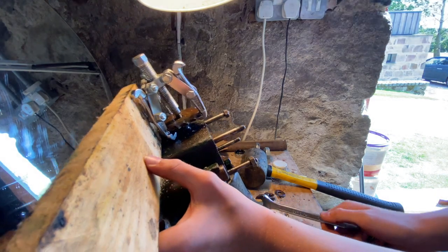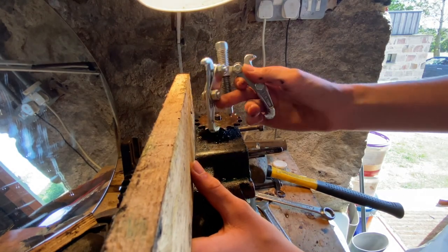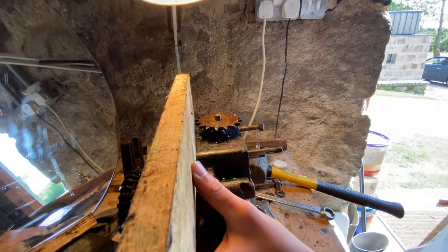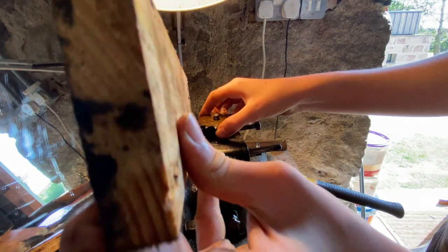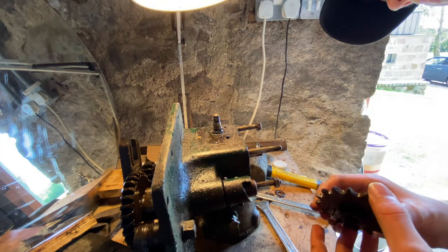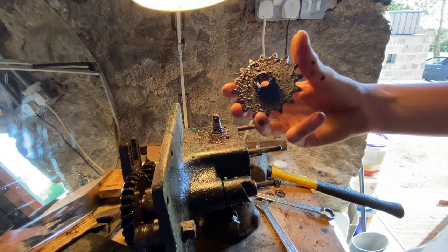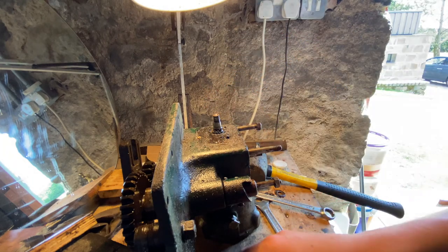Well that came off quite powerfully - lucky I didn't break my lamp there. I feel like that happened a lot faster than it was meant to, but it came off, so that's winning.